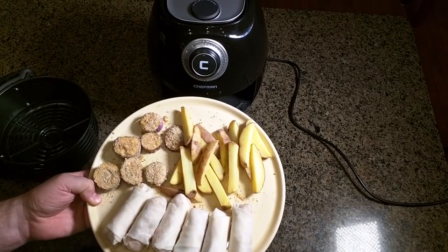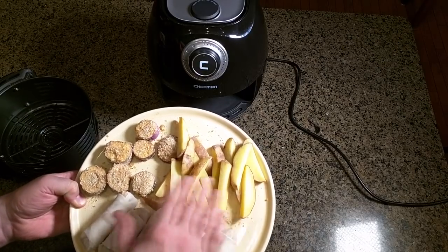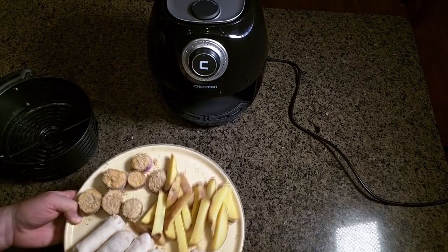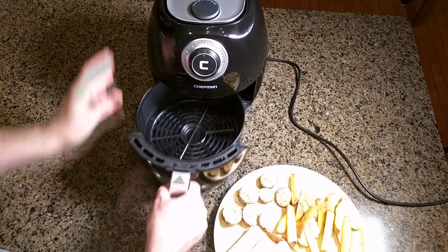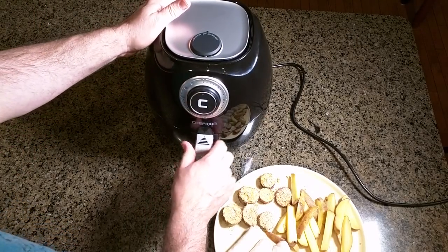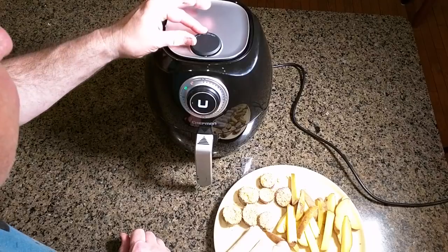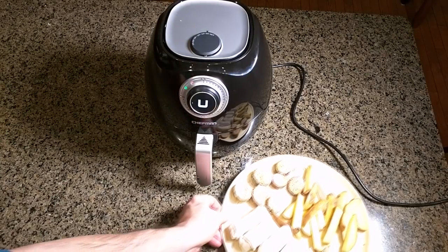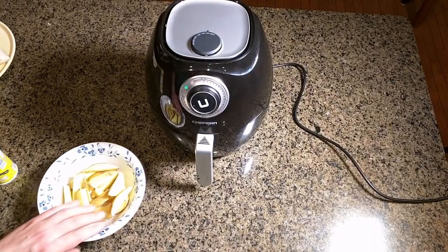Here's what I'm going to cook: homemade french fries, some egg rolls, and eggplant slices with breading on them. Instead of brushing on oil I'm going to use spray oil and see how that works. I'm going to preheat it without anything in the basket, close the door, and set it to about 350 degrees. I'll let it go for about five minutes before I try some of these items.